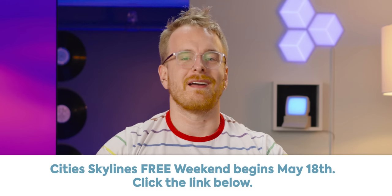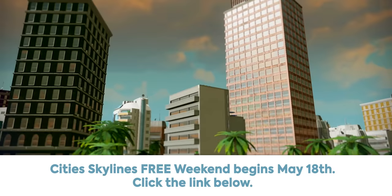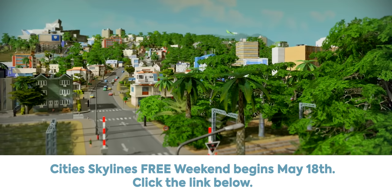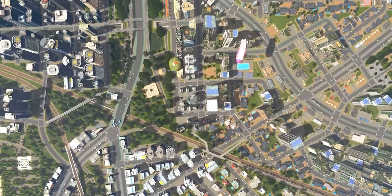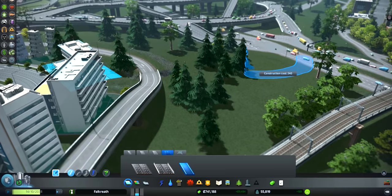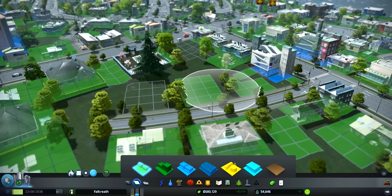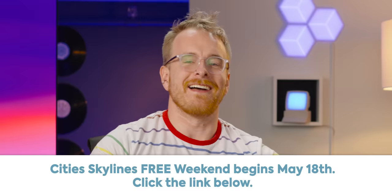I can't believe I almost forgot to tell you about our partnership with Paradox. It was super cool of them to reach out and want to sponsor this video. They're letting everyone play their hit game, Cities Skylines, for free this weekend. Starting May 18th, you can download the game and jump right in — design a city, grow out its suburbs, try to solve the ever-growing traffic dilemma, or prove you can do a better job than your own mayor. After designing a few spaghetti junctions of your own, Cities Skylines will have you looking at the roads in your own city differently. Cities Skylines is going free to play on May 18th, so check them out in the link below or right on Steam.